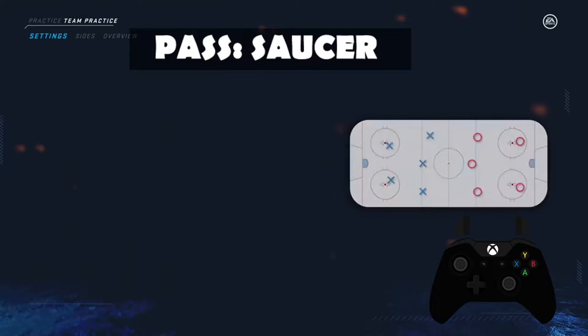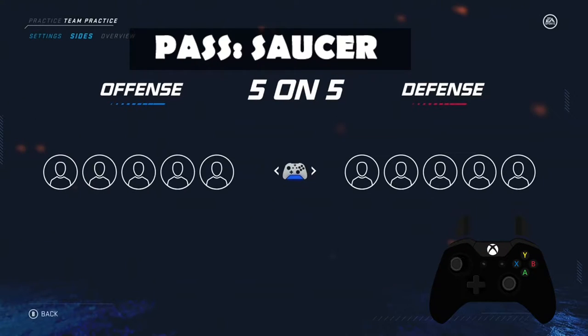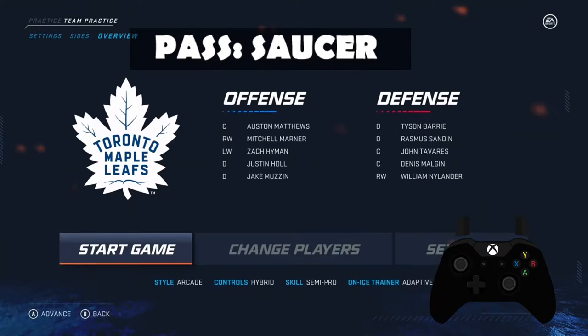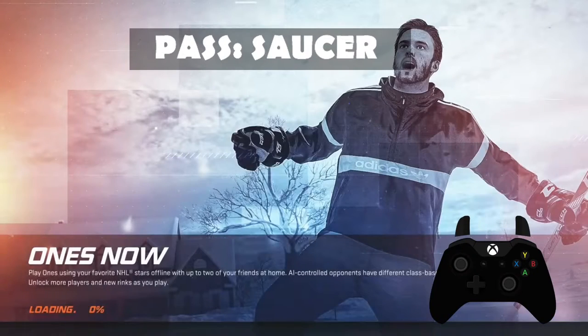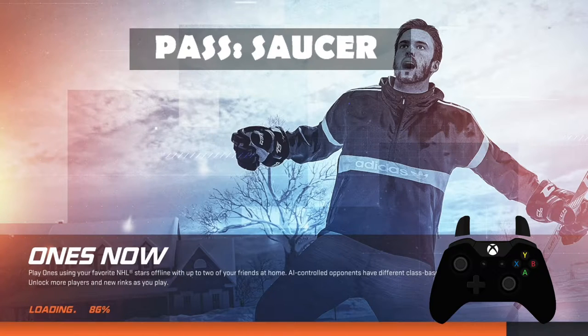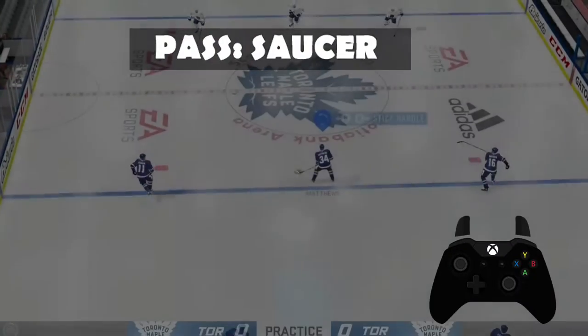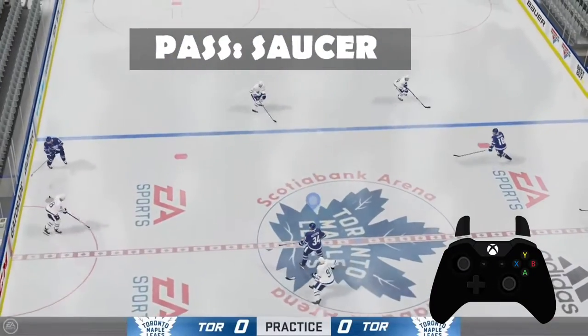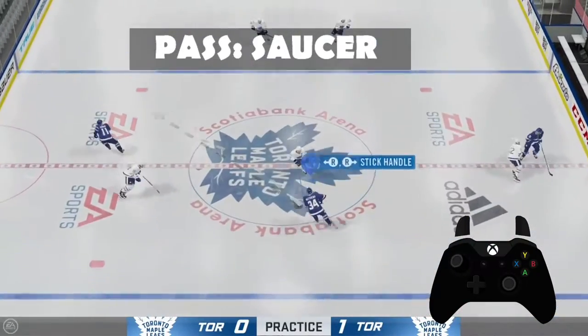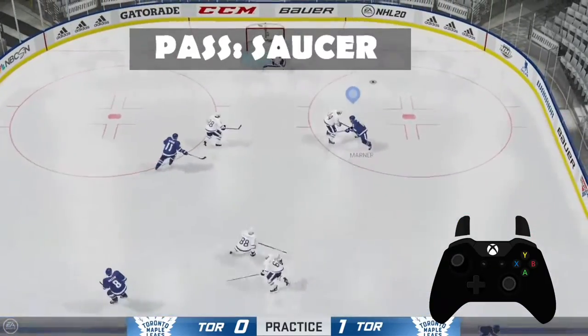Rush is fine. I don't want to be on the offense. I can press the right bumper to make a saucer pass, to lift it off the ice a little bit.